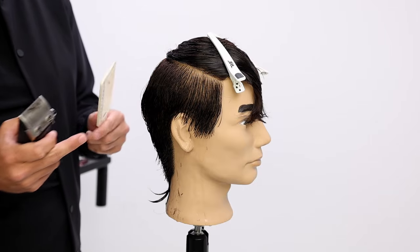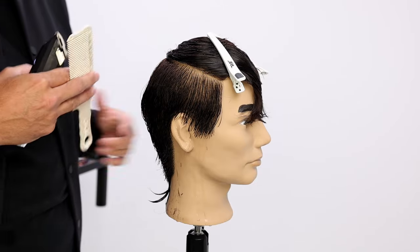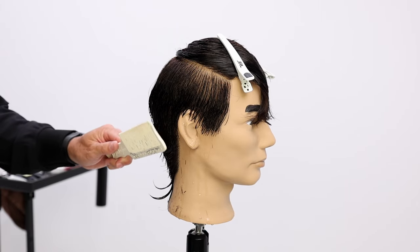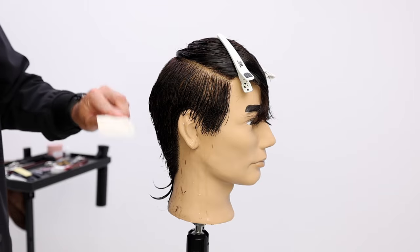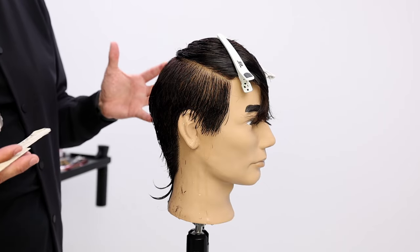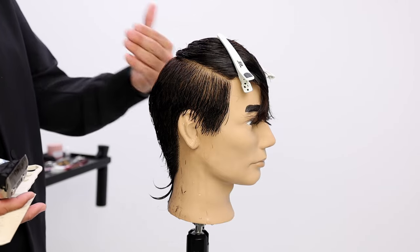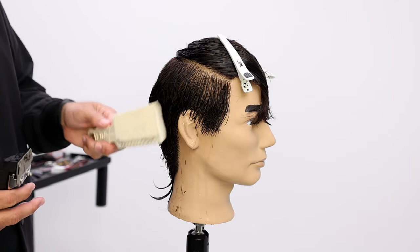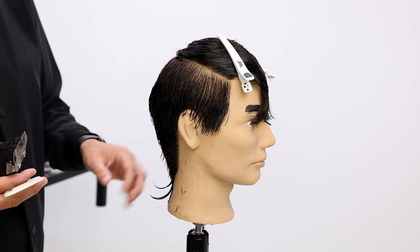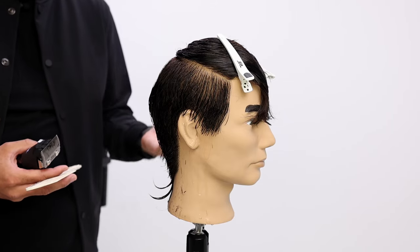Everything that's on the outer edges of the comb is gonna be longer because the head's curving away — and that's okay, you want that. One thing that I noticed in clipper over comb throughout the years of doing it is that if I really just follow the head shape the whole time, you get a really round shape that doesn't have a lot of definition and doesn't show off the head shape. At this point in my career, I want to show off the head shape. So I like having those angles and allowing the head shape to create some weight lines to give it a more natural, more structured look.